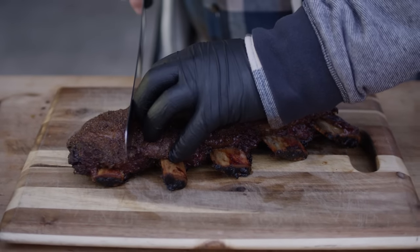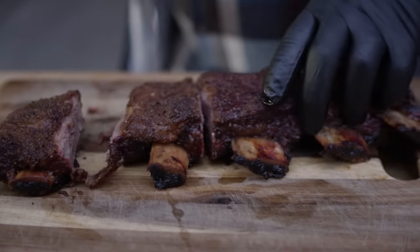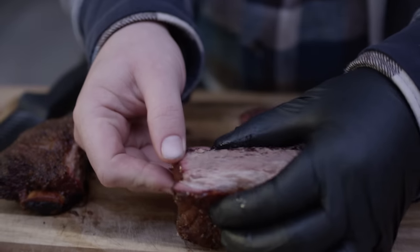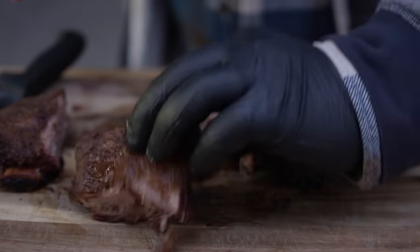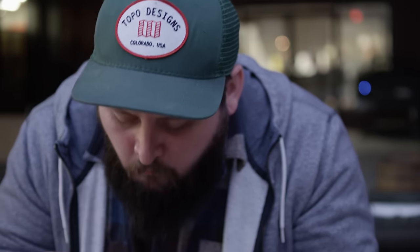Now we've given our dry ribs some time to rest, so let's slice into these guys. You can see that layer of fat in there — it makes it so juicy. Even when not wrapped, you still retain so much juice. The outside is a little bit crustier than that wet rib. The outside has such fantastic flavor — that crispy crust is just really good. It's super juicy, super moist. No one's going to be mad about that.